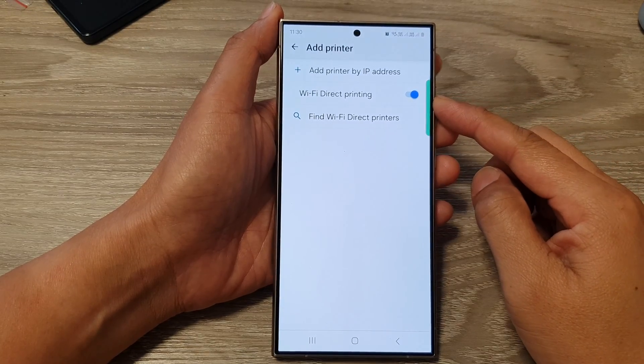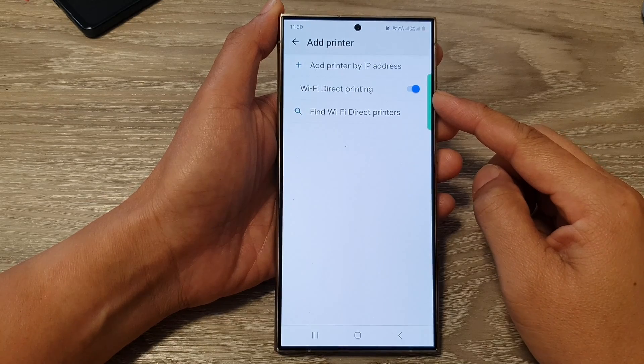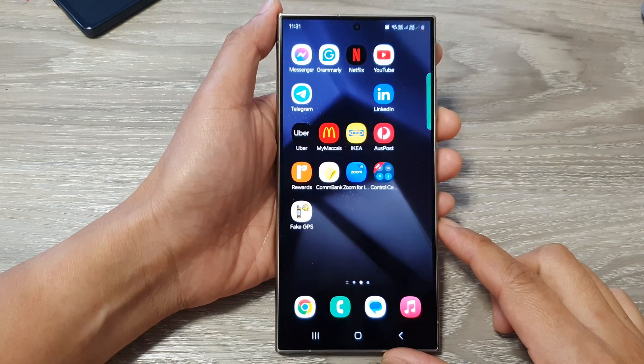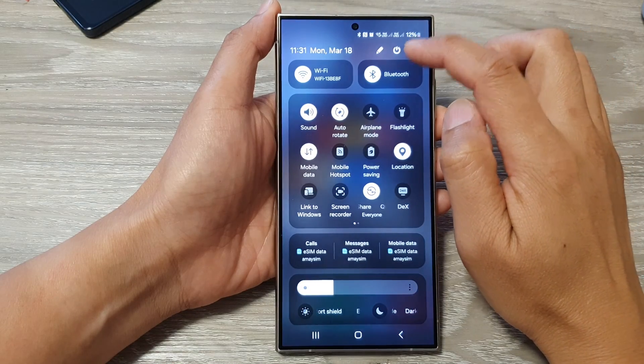How to enable or disable Wi-Fi direct printing on the Samsung Galaxy S24 series. First, tap on the home button to go back to the home screen. From the home screen, swipe down at the top, then tap on the settings icon.